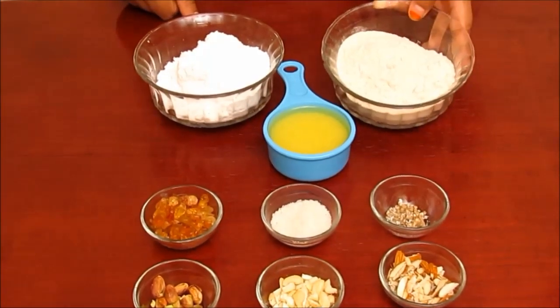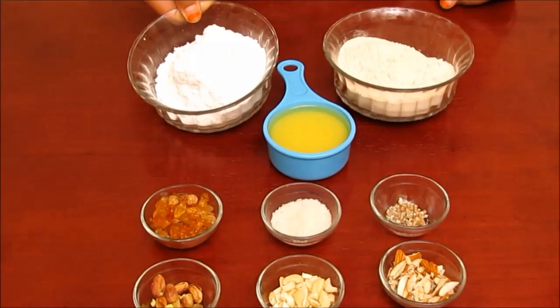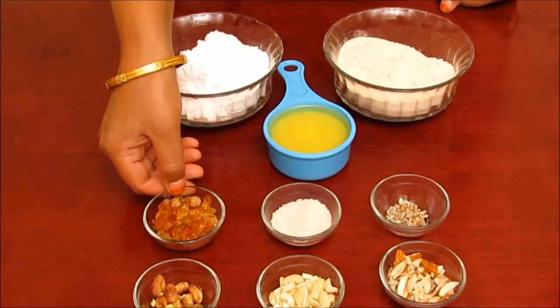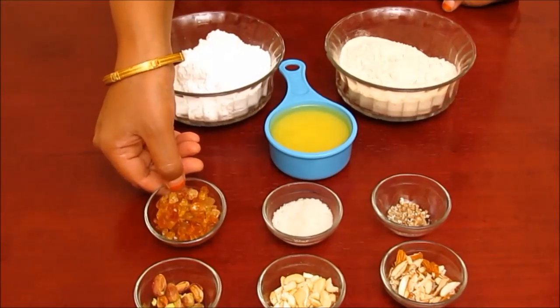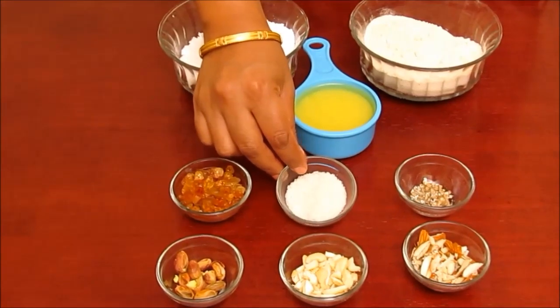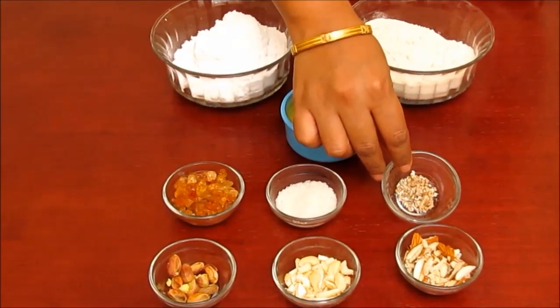We need 1 cup wheat flour, 1 cup powdered sugar, half cup ghee, 2 tbsp gond or edible gum easily available in grocery shops, 2 tsp dry grated coconut, and 4-5 crushed cardamom.